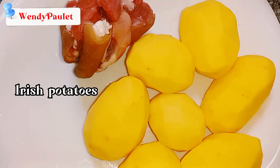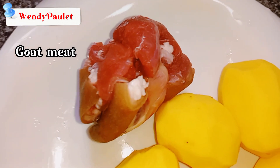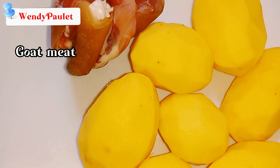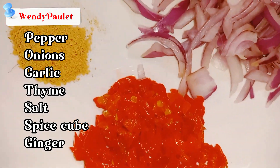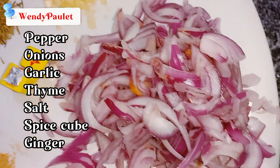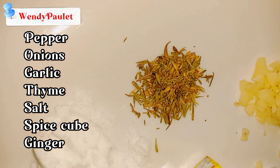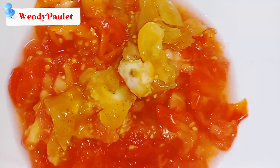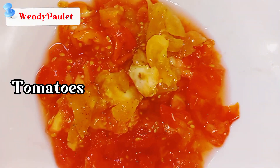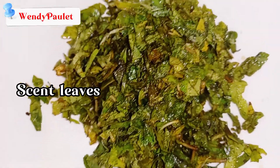For this dish, these are the ingredients I'm going to be using: Irish potatoes, peeled; goat's meat; pepper, all chopped up; onions, chopped as well; garlic; thyme; salt; spice cube; ground ginger; tomatoes, all chopped up; and scent leaf, all chopped up as well.